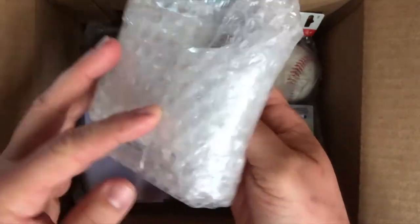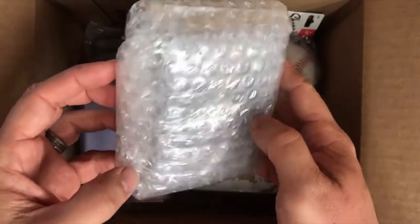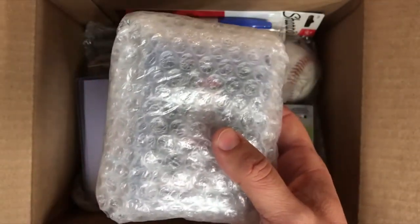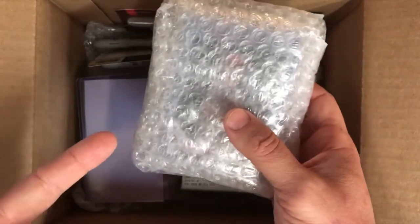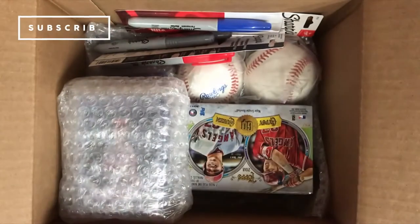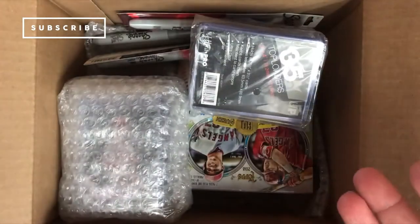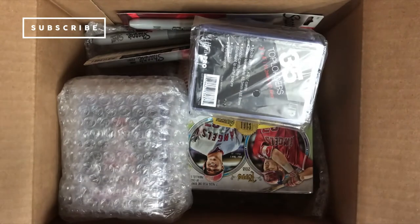We also have a bunch of cards here. We have a few autographs that we're sending to him — my kids signed their own basketball and baseball cards, those are in here as well as Aaron Nola. A few other autographs that we're hoping to grab from him if he wants to do that, which would be super rad. And then last but not least, we're going to be sending him a few top loaders, because who doesn't need top loaders? So this is about ready to go in the mailbox. We're going to package it all up and send it off.